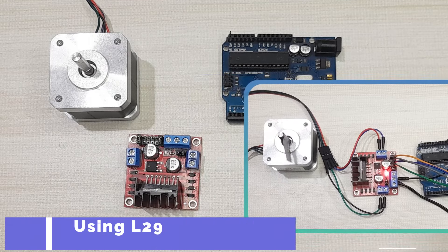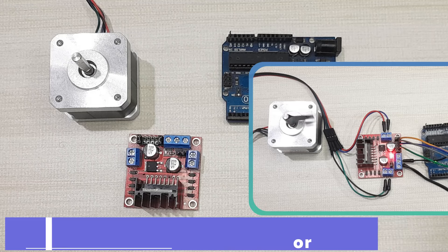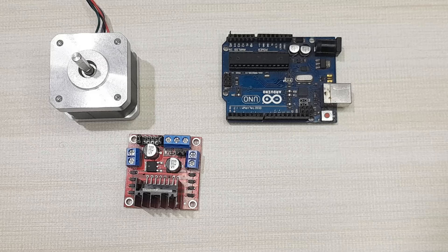Hello everyone. In today's tutorial I'm going to show you how to control a stepper motor using the L298N motor driver and Arduino. The L298N is a dual H-bridge driver that is mainly used to control DC motors but can also be used to control smaller medium-sized stepper motors like NEMA 17 stepper motors.